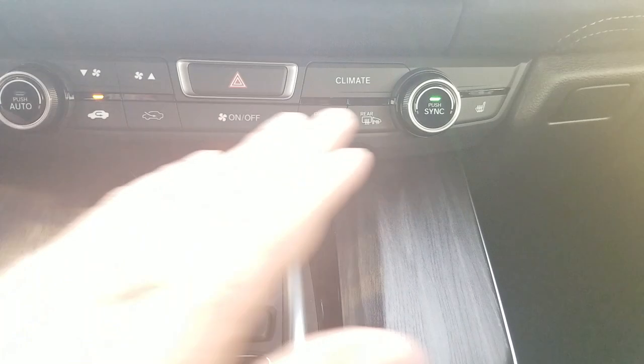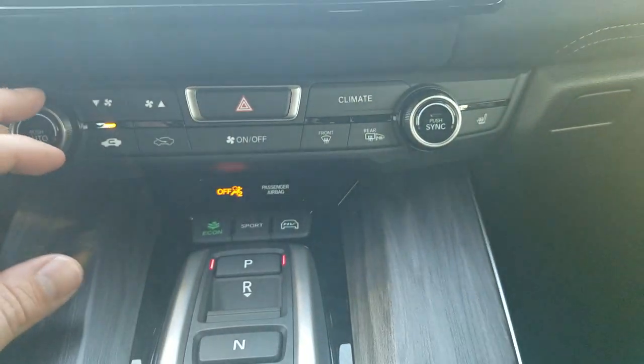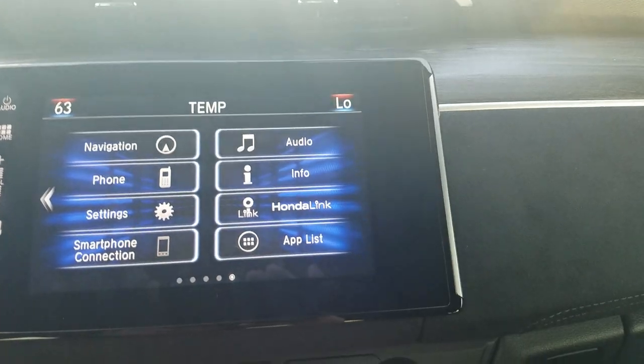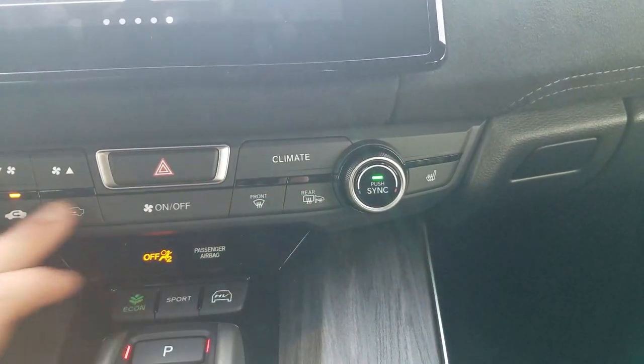Below the screen, the AC unit is dual climate control, so you can adjust left and right sides independently. If you sync them, both sides work off the driver's side setting. You can also control fan speed and where you want the air directed.